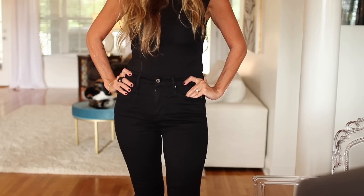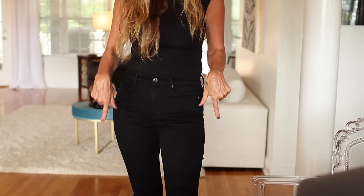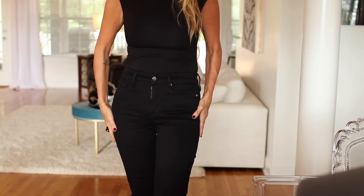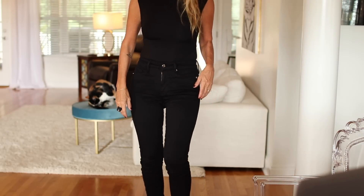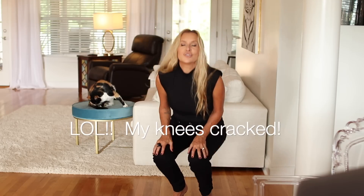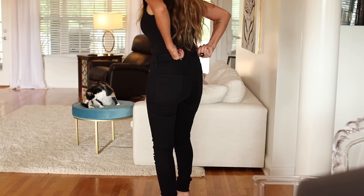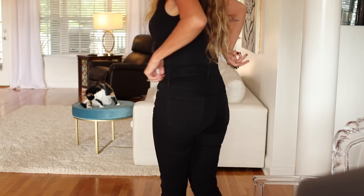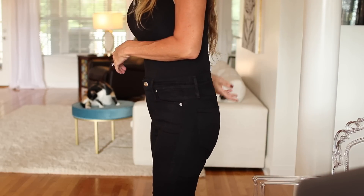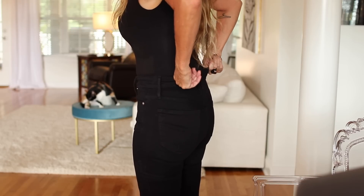So these are the Good Legs skinny jeans in black — they will have the exact color. I think a major thing to have in your wardrobe is a good pair of soft, stretchy black pants. Let me show you the back — see how they come up high and they kind of go in so that you don't ever have that gap, and even the waistband has good stretch in it.